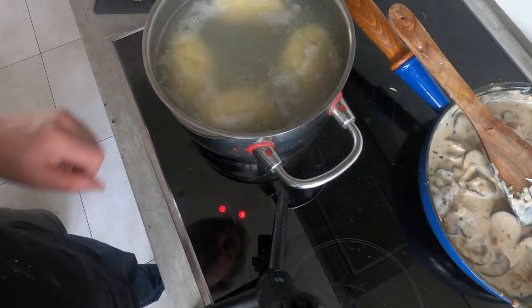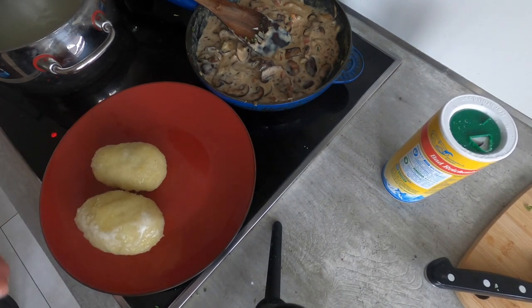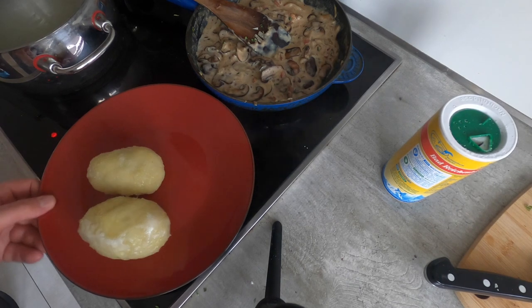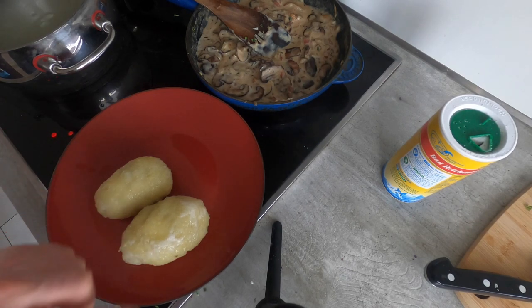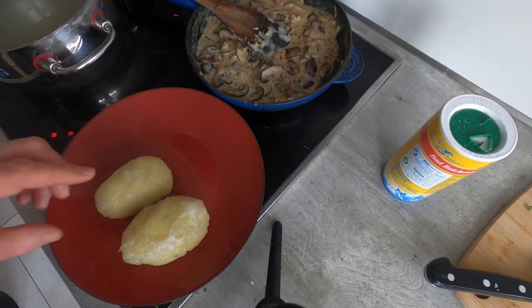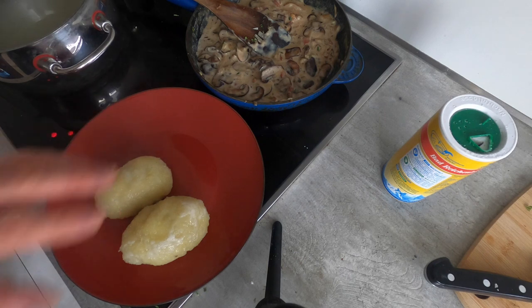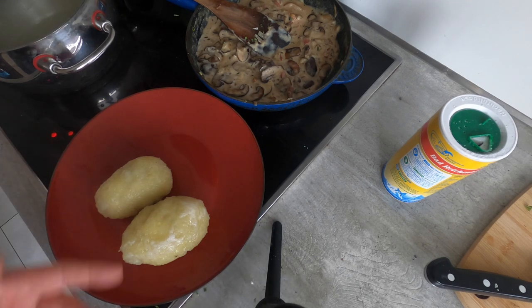The zeppelins are now floating, so in five minutes we're ready. After removing the zeppelins from the water, I like to let them rest for 40–50 seconds, maybe a minute or two. When you pull them out, they can be really soft—especially if there's a little more starch in the dough—but if you let them sit, they'll firm up. It also means there's less water on the surface, so when you add sauce, it won't just fall off. They'll get stickier and firmer.